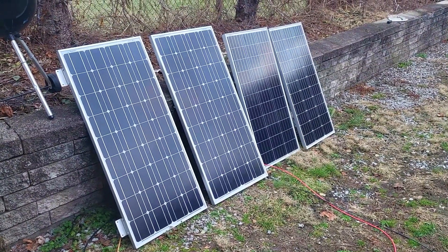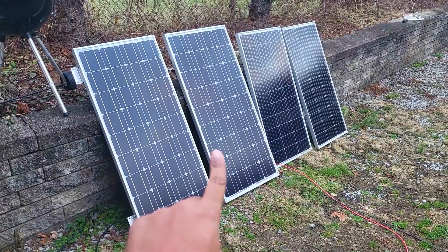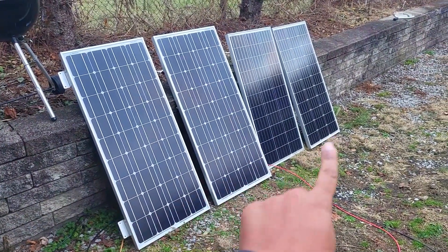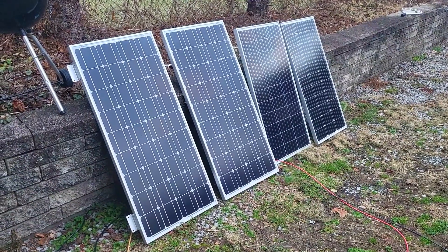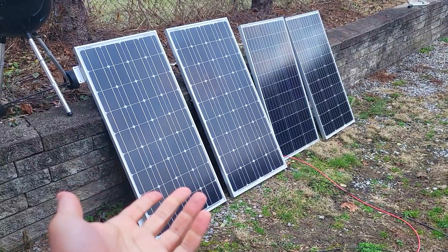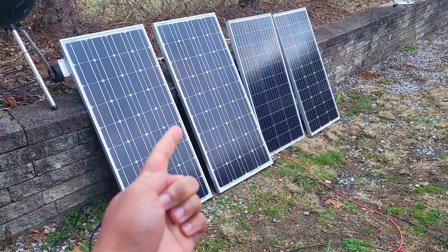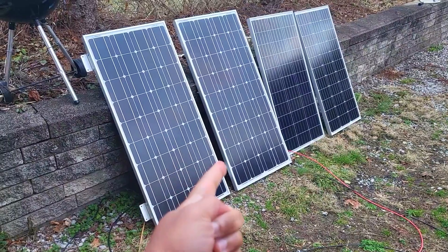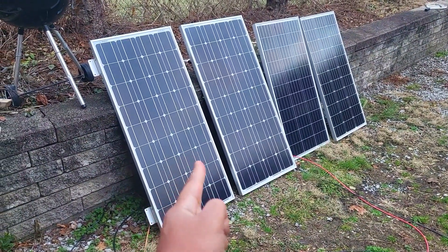I thought I was taking advantage of a deal on these two Renergy 100-watt panels, thinking they were gonna be like those other panels, but they were not. However, they're actually performing very comparably. I think they're just more efficient for their size, but they're all 100-watt panels.